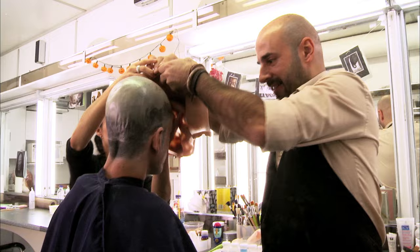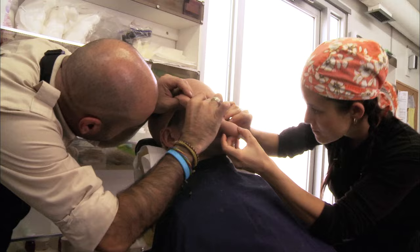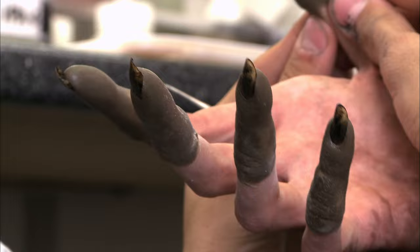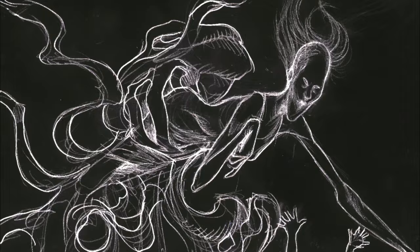We approached DDT for the prosthetic effects, because I trust them completely from Devil's Backbone, Pan's Labyrinth, Hellboy, and so forth. And we knew they were going to be able to interpret Andy's ideas for Mama. DDT were great, because they really made a beautiful translation from my 2D sketches to a real sculpture.